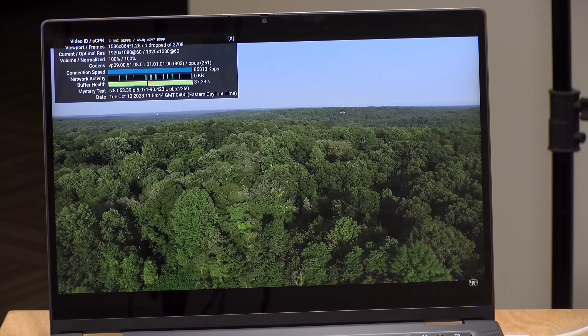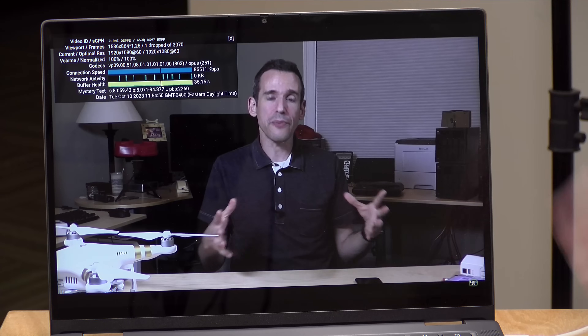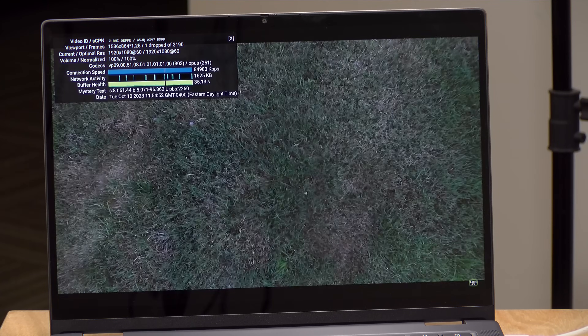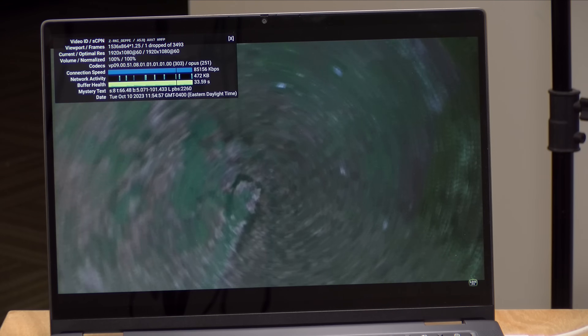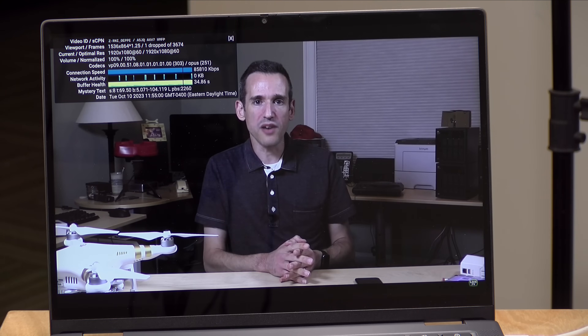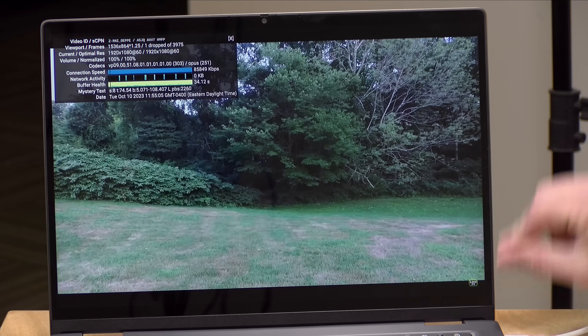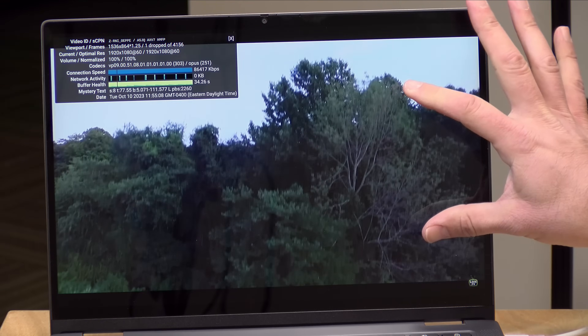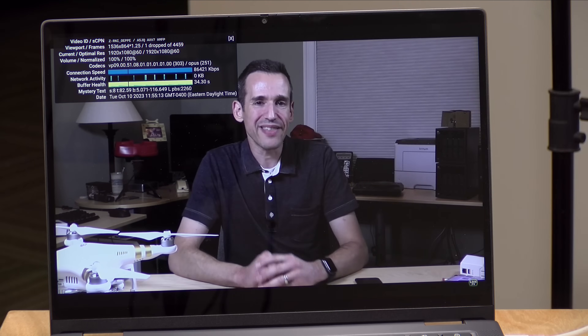Video playback on this is also very good, as it should be on current generation Intel hardware. We're running a 1080p 60 video from my YouTube channel. We had one dropped frame when it started, but after that it's been able to keep up just fine. So I don't think you're going to have any issues with Twitch, YouTube, or any of the other major video providers. You do get some letterboxing on the top and bottom because we have a 16x10 display and most videos online are 16x9, but video playback does great on here.